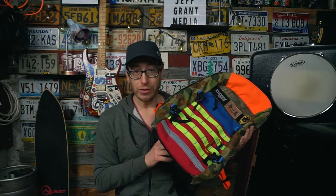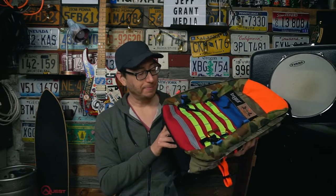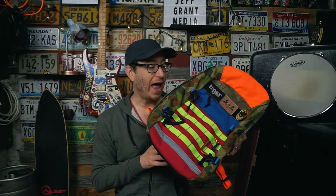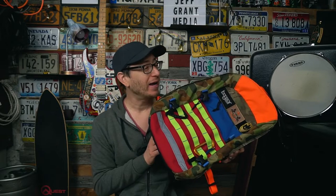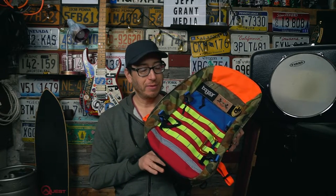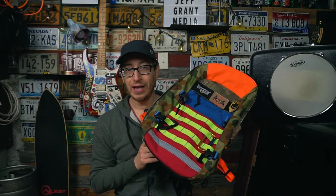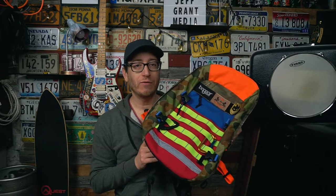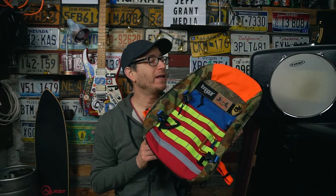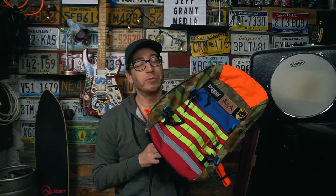If you can't find the hidden pocket, you can DM me or email me at the address in the description box below and I will tell you where it is — but I won't put it in the comments because I want you to look for it first. I don't know if the Alpha One Niner collab or the Bullpups have the secret hidden pocket, but the original Bo Gears likely do. It's on the inside of the main compartment — not in the exterior pouches. If you find it, drop a comment below that you found it, but don't give away the location.